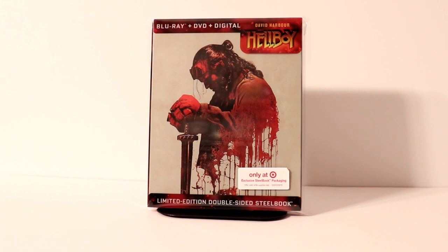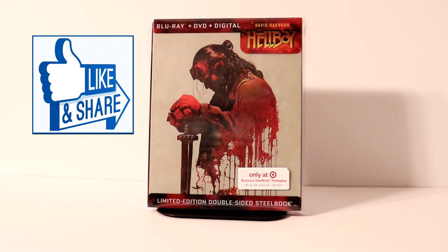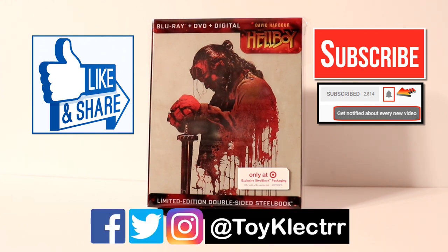Leave me a comment below — let me know if you've seen the movie and what you thought of it. Some people found it a fun movie, while others couldn't get past the direction. Let me know what you think about this steelbook from Target as well. If you liked what you saw today, please give it a thumbs up and share the video. If you haven't subscribed, please do and hit that notification bell so you're notified every time I upload. You can also find me on Facebook, Twitter, and Instagram. We'll see you next time.